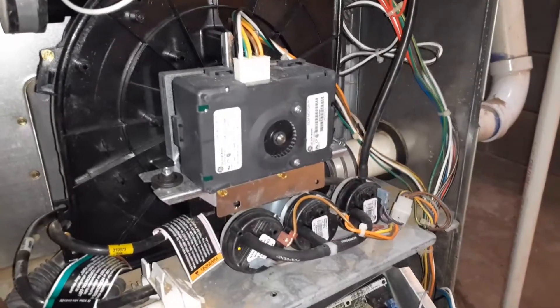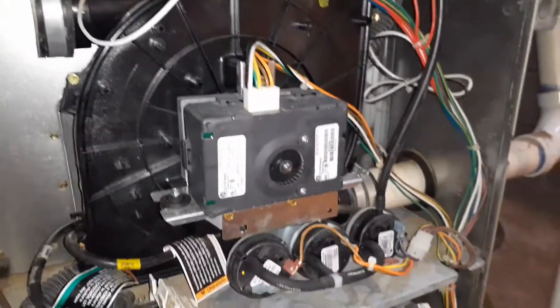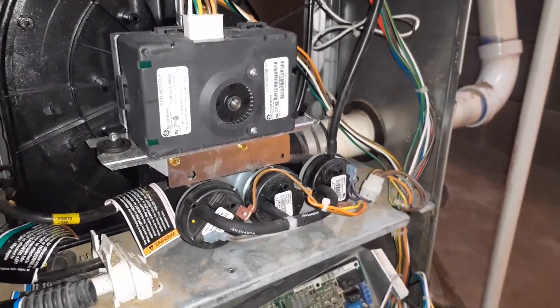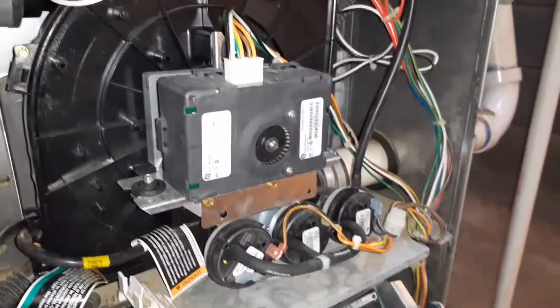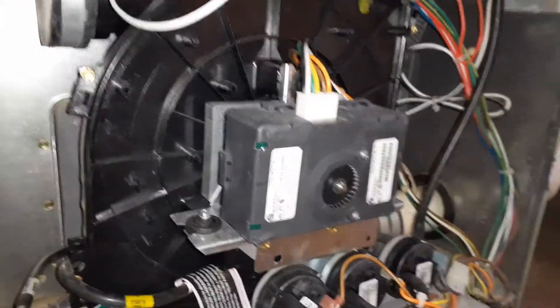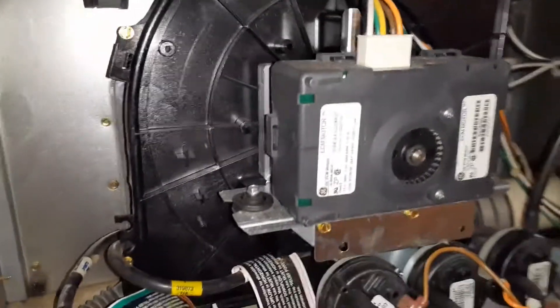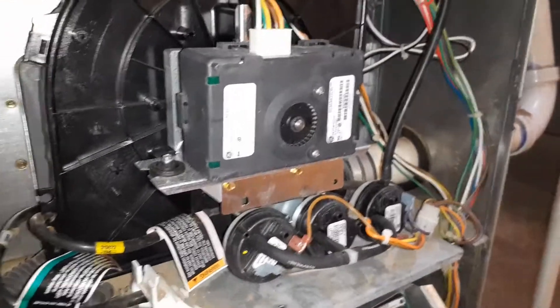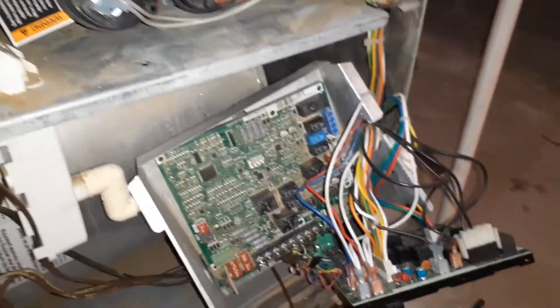The blower worked and the air conditioner unit worked, but I never tried the heat. In the winter when I started the heat, it gave me an error. The first error I got was Error 42, which indicated that my inducer motor was bad. These are ECM motors — I'll put the part numbers in the video. I wasn't sure whether the inducer motor itself was bad or the circuit board was bad.